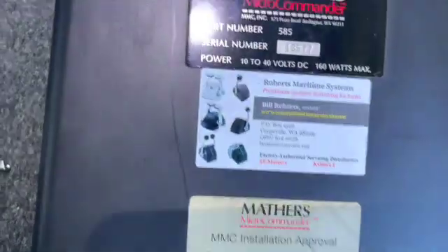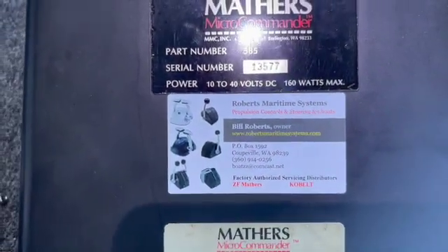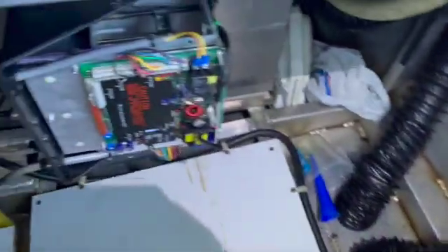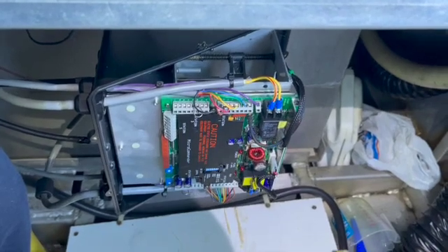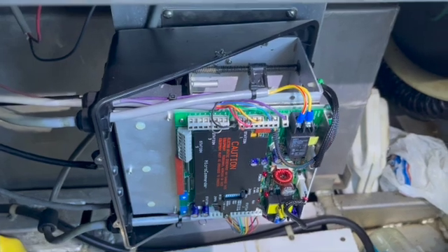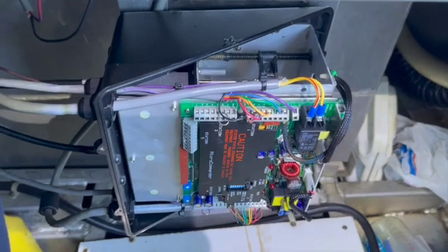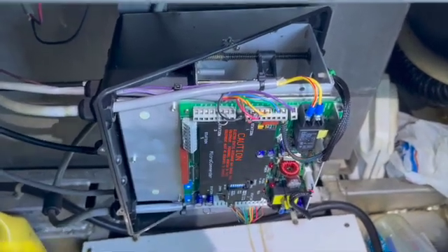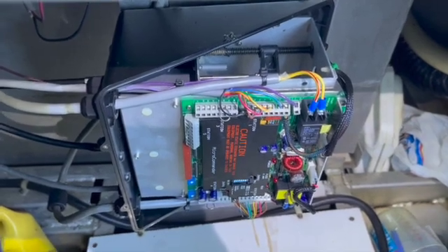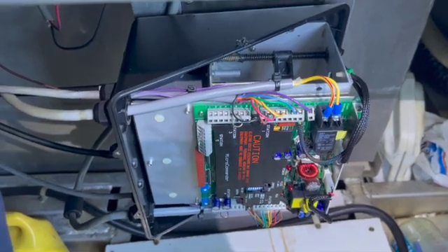I can't emphasize enough: Roberts Maritime Systems. They're more than knowledgeable on what we did here — that fixed our problem from the previous post. It's pretty easy, not that hard to do — take these apart. Once you take the cables and electrical off, take a picture of course, but the manual is very good. It shows where everything should go. If you're very patient and do this, take it apart and put it together the way it's supposed to be, all should be well.